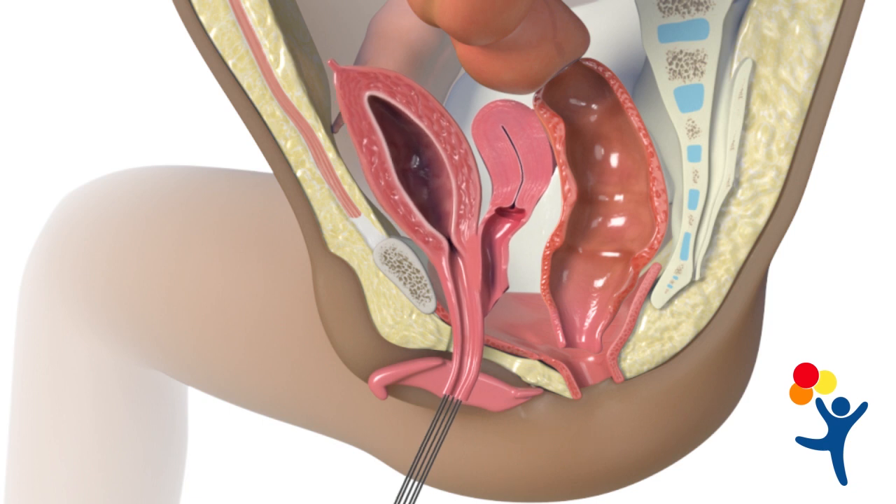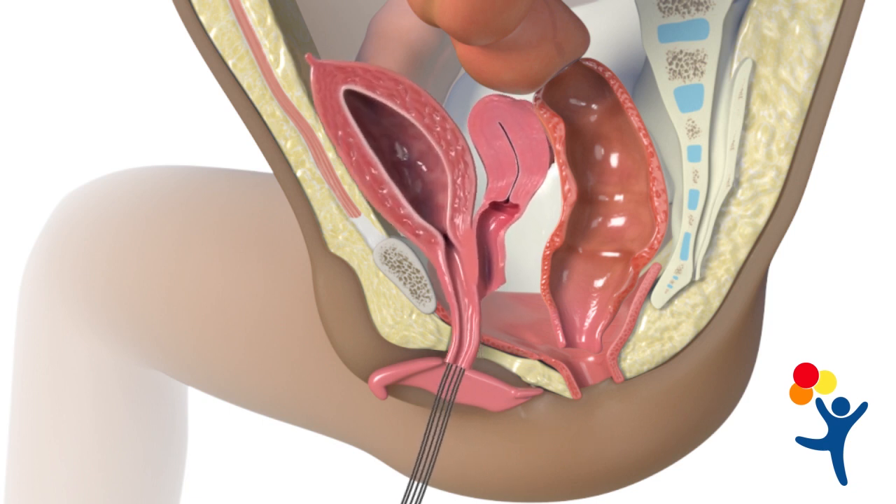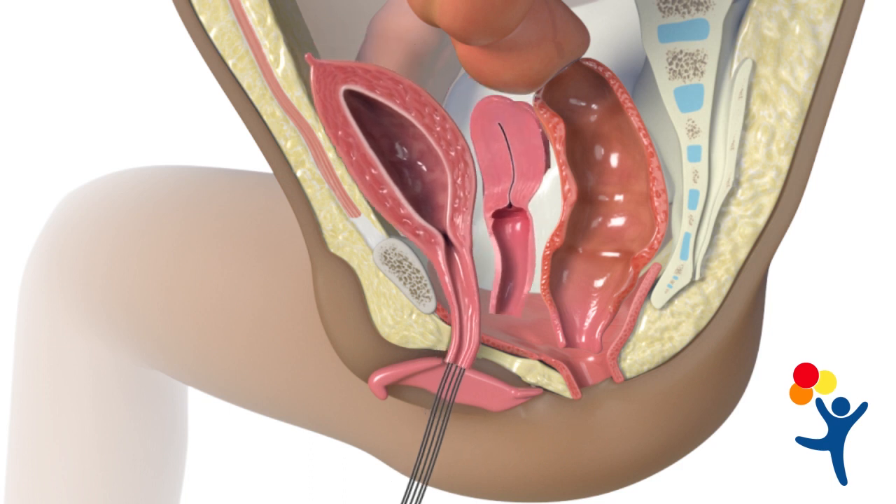If the urethra and vagina are unable to reach the perineum, we will bring them inside the abdomen to be separated. To do that, we open the bladder and catheterize the ureters. We can then separate the urethra and vagina, which should now be able to reach the perineum.